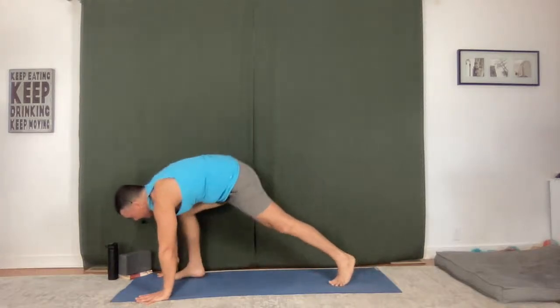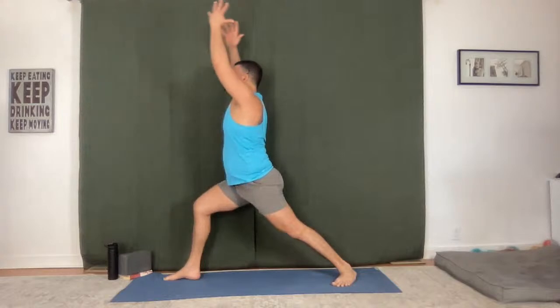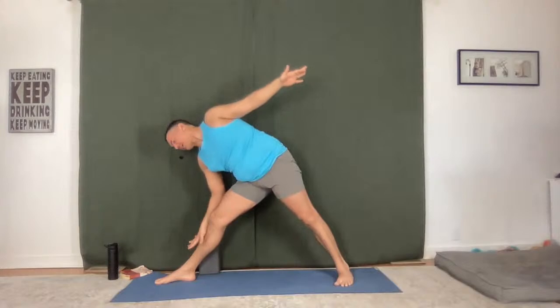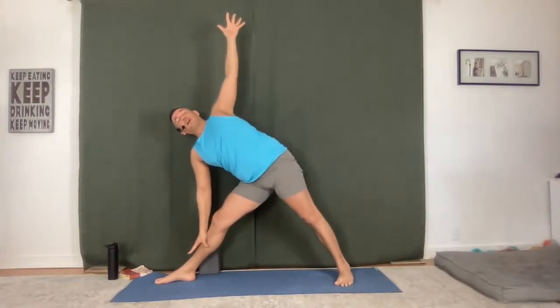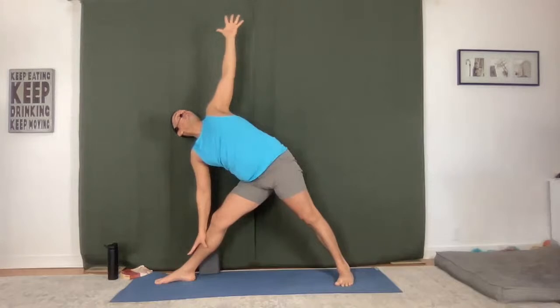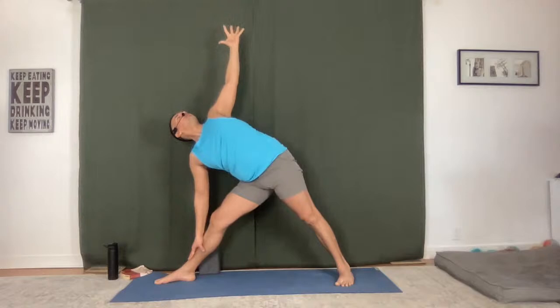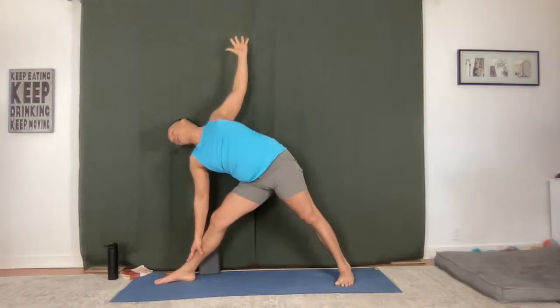Right foot — Warrior One, reach up. Warrior Two. Trikonasana — straighten the front leg, come down. You can grab a prop if you want it, a block under the fingers, or palm to shin, just lifting up out of that right side body. Reach the left fingers. Breathe in, twist. Full inhale, full exhale. Open it up, take one more big breath, stay here, and then bring the hands down.